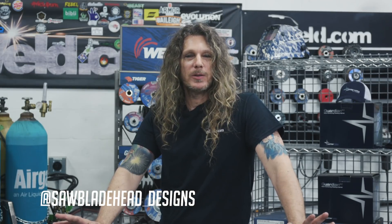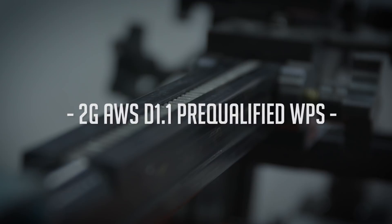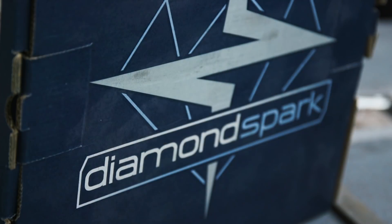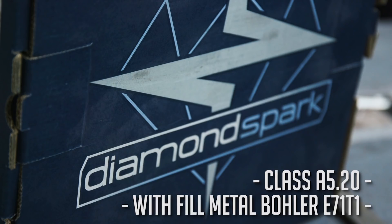Hi, we're at Weld.com and Paul is going to show you the new GKR300D track system from Galko. This will be a 2G AWS D1.1 pre-qualified WPS. Paul will be welding two A36 carbon steel plates with flux core arc welding, using the .045 Bowler Diamond Spark Seamless Flux Core. This is a class A5.20 with Hobart Bowler E71T-1.